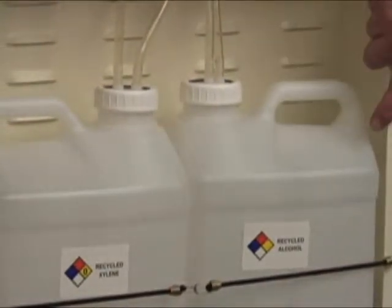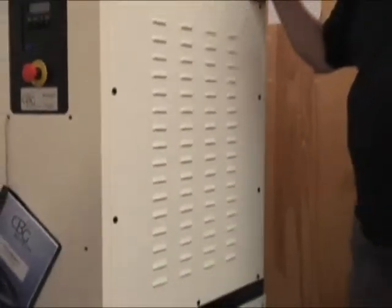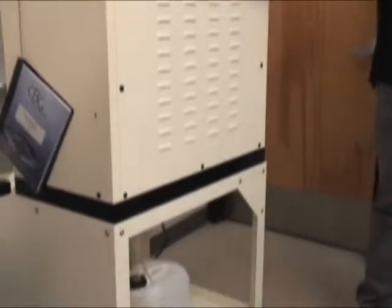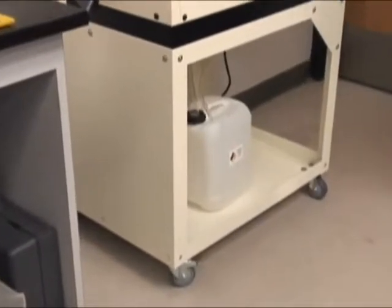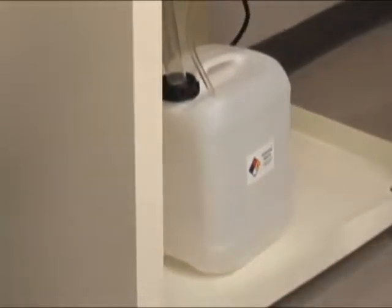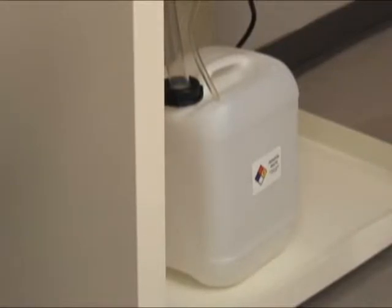Somebody get me that alcohol container up there. The other change we're going to make is this. This is your paraffin waste container — that's where the paraffin is going to go. We don't want alcohol to go in there. We want just paraffin to go in there so it solidifies.